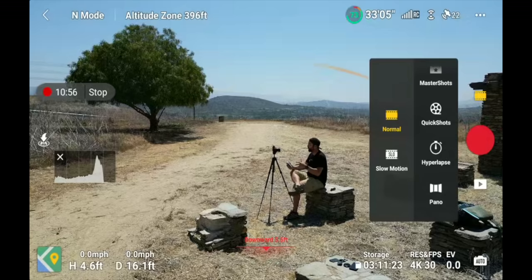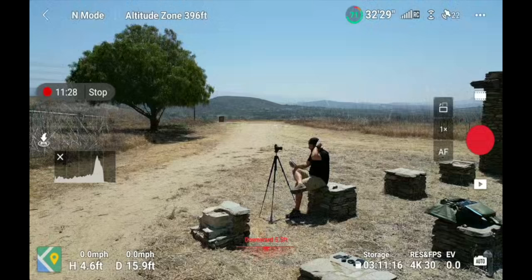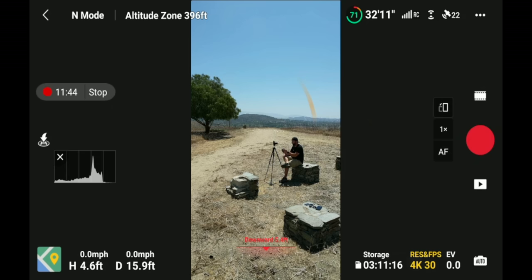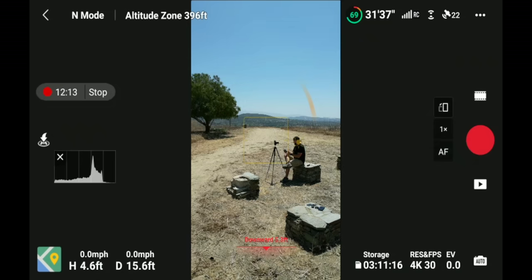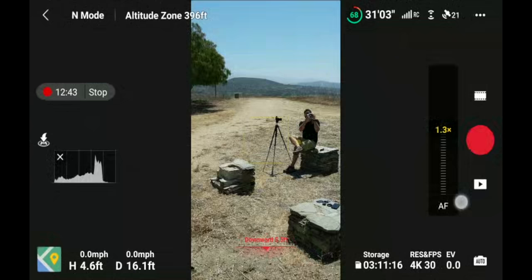Underneath the camera mode selector is a big red dot — click it to start recording, or in photo mode it becomes a white dot to take a photo. Next to the record button are a few options: the top button switches between horizontal and vertical orientation. You also have zoom — clicking it will automatically jump from 1x to 2x. In 1080p you can go 1x, 2x, 4x. Underneath that is manual focus and autofocus — I usually always fly with autofocus on. You can also press and hold the zoom indicator to pull up a graph for smooth zooming with your thumb.